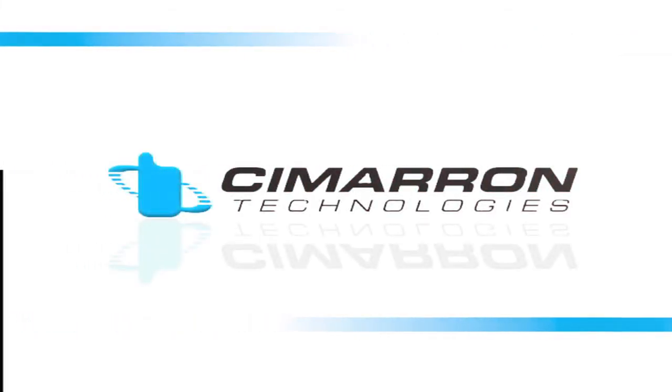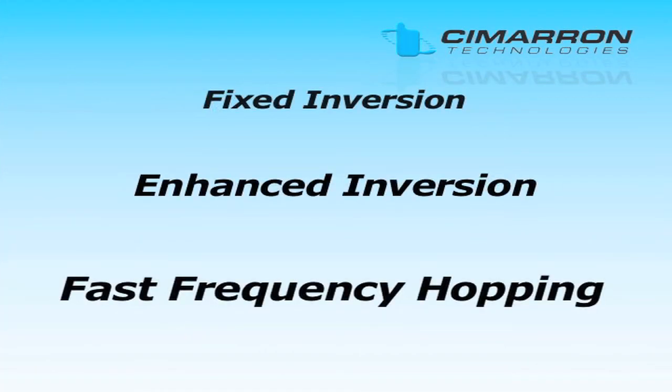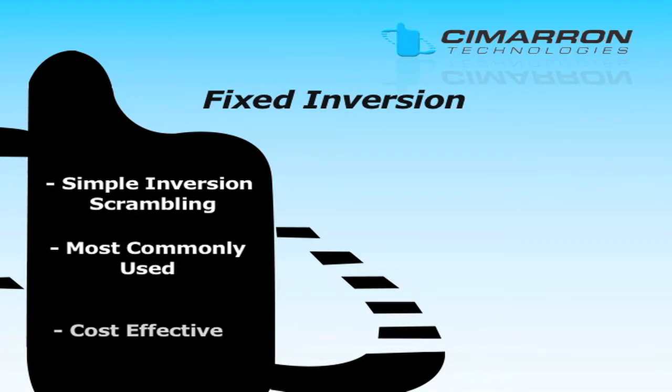Cimarron Technologies manufactures three levels of voice encryption designed to fit many requirements and budgets. Fixed inversion scrambling, also referred to as simple inversion scrambling, is one of the most commonly used encryption methods. It is cost-effective; however, it is also the easiest to defeat.